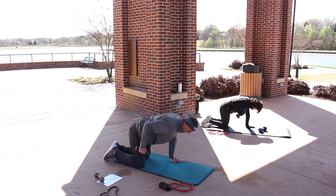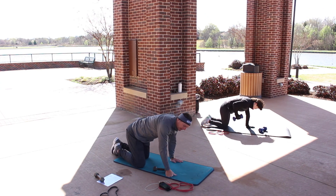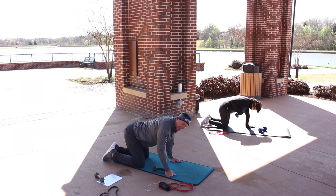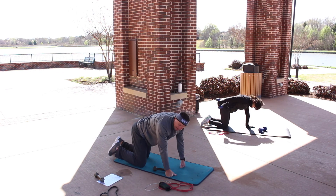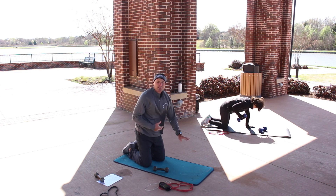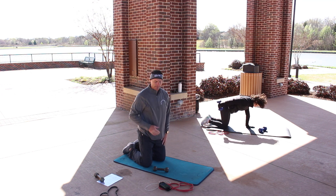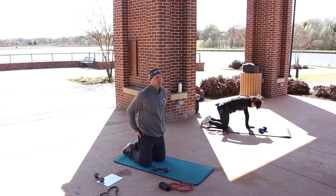When you come down, palms are facing you, and when you come up, twist it up to the ceiling or sky. Really focus on pulling that belly button towards your spine. It's easy to sink that lower back — pull that belly button up, keep that core engaged. Make sure that left shoulder isn't hunched over — pull it away from your ear. That's halfway, 30 seconds to go.